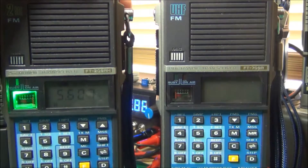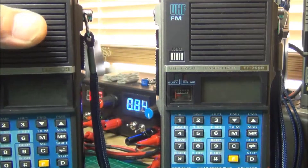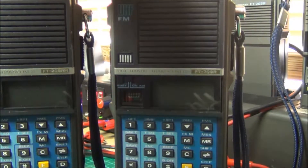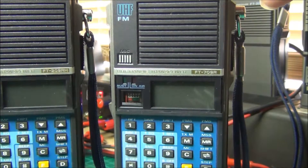There we have it. I'll just turn the radio off. What I've done with the 708 is I've just fitted the board as standard without the reset facility.